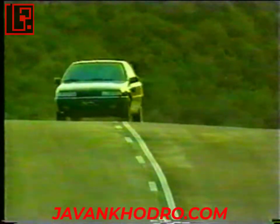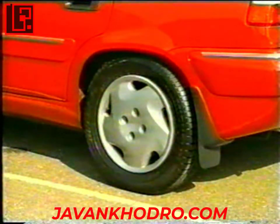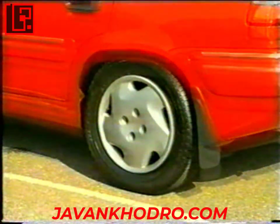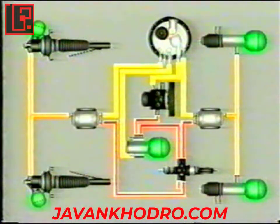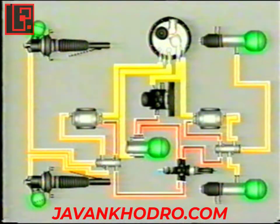حال به شرح اصلاحات سیستم‌های جدید می‌پردازیم. یکی از مشخصه‌های سیستم‌های قدیمی‌تر این بوده است که خودروها در طول مدتی که خودرو خاموش بوده دچار نشست می‌شدند. برای حل این مشکل در خودروهای جدید از یک شیر هیدرولیکی به نام شیر ضدنشست استفاده می‌شود که بین شیر اطمینان و تصحیح‌کننده ارتفاع قرار می‌گیرد.